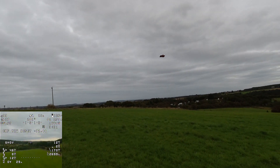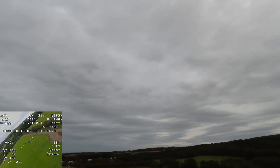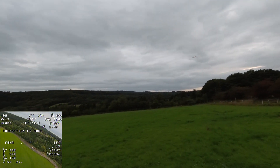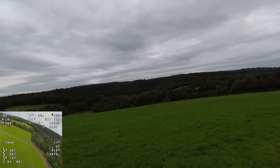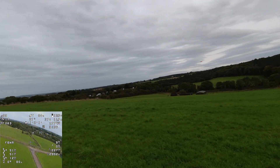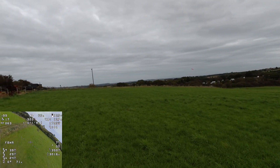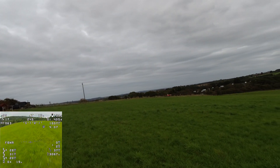We bring her around for another attempt just to observe a little bit closer what's going on when we switch to Q Hover. But clearly we're not going to be able to land the aircraft like this — not in one piece anyway. So it looks like we're going to have to land it as a plane. Yep, we'll have to land it as a plane.